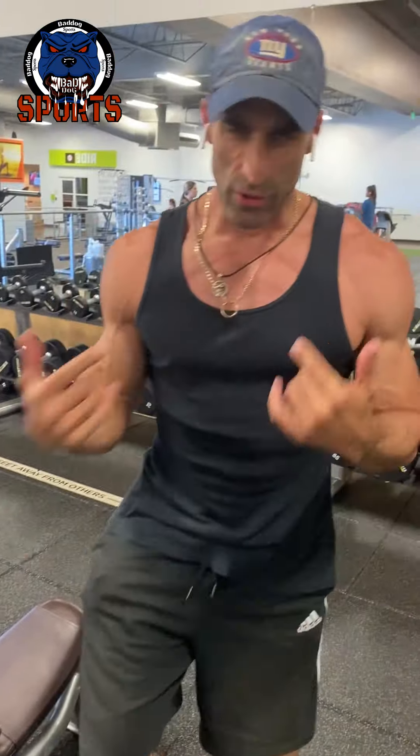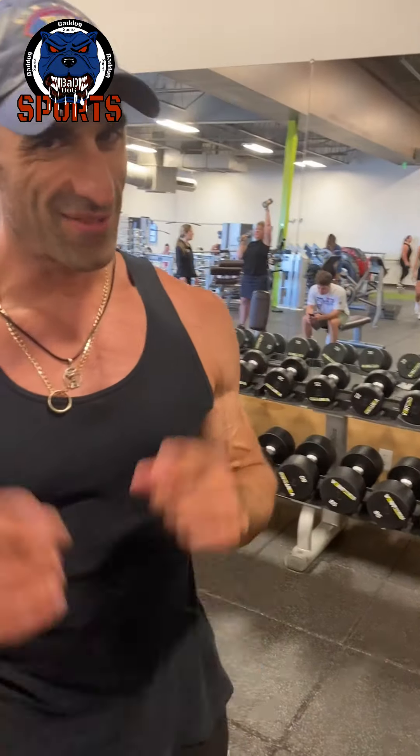Progressive overload is really good. So you got to see part of my workout — it showed you a lower chest exercise, mid chest, and upper chest. That's part of my chest workout. Thanks for watching.